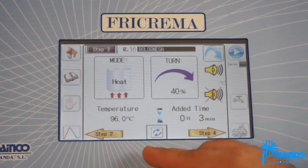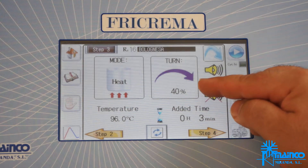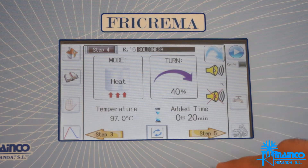Step 3: heat at 96 degrees Celsius, continuous rotation, speed at 40%, and we will maintain this temperature for 3 minutes.